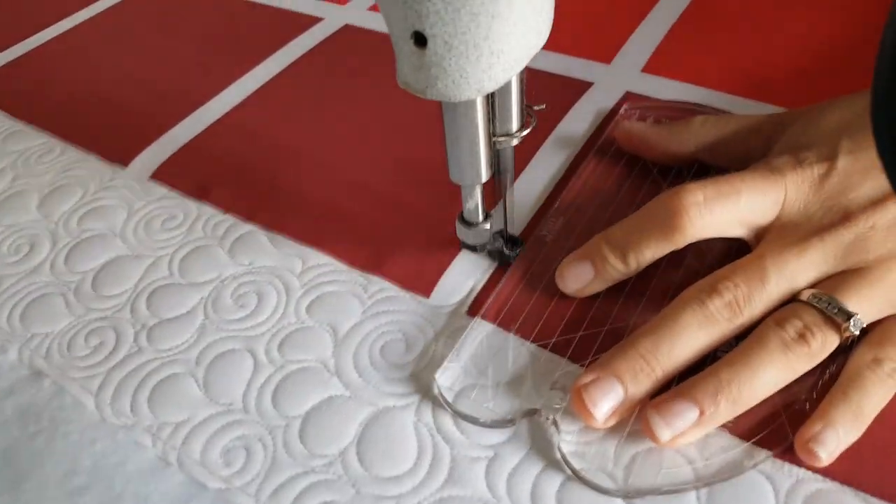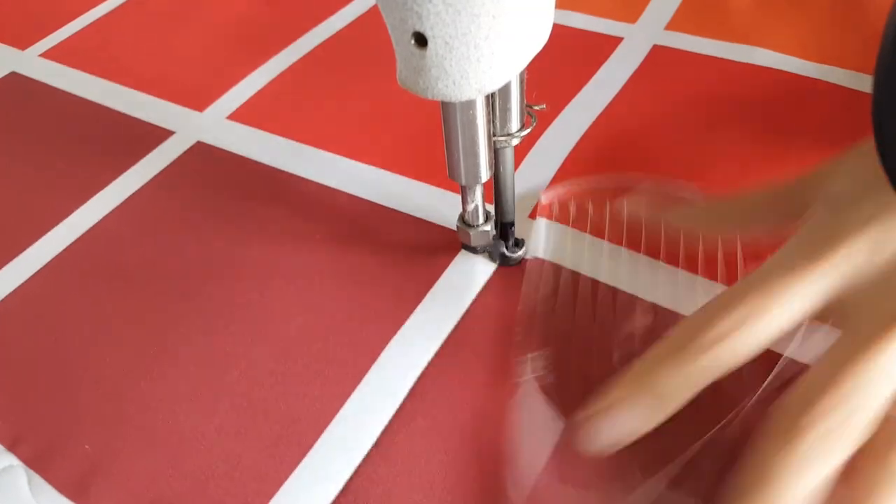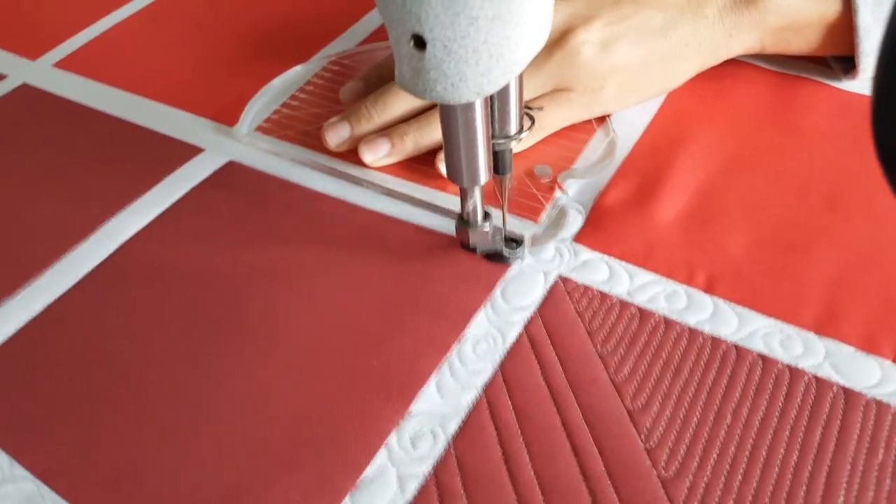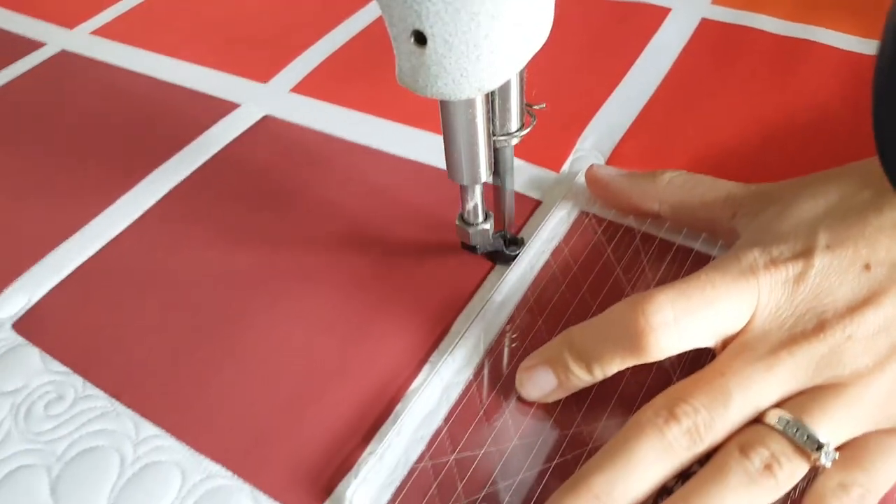I'll stitch in the ditch all the way around the outside of my quilt wall. When I get back to the corner where I started, I'm going to adjust the mini four-in-one machine quilting ruler and use the largest curve to stitch point-to-point curves.